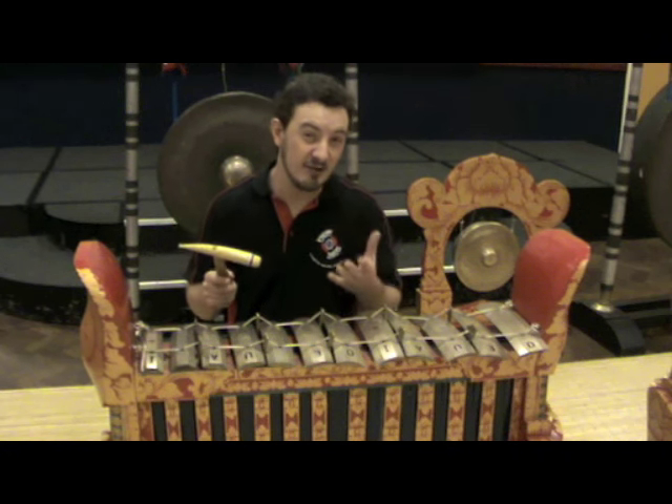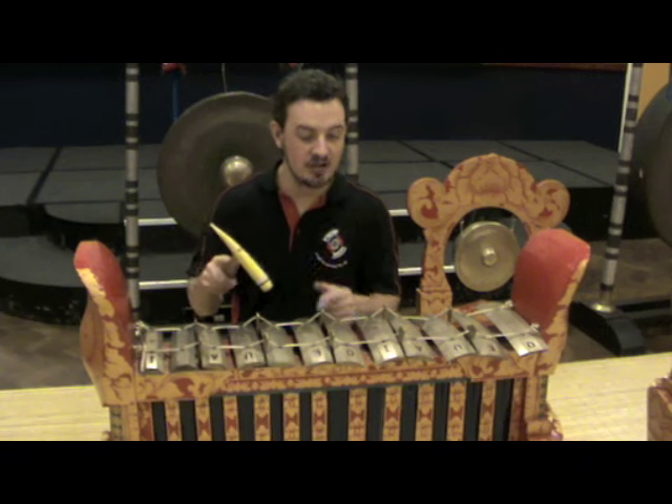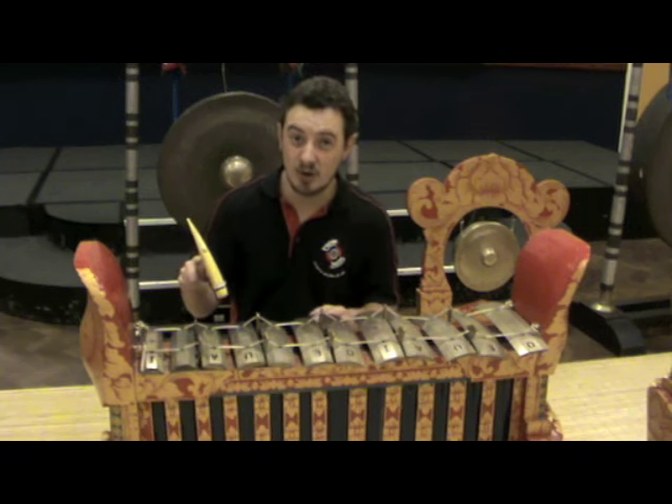However, what a lot of people get very confused about is that you would very rarely play one piece of music that uses all seven tones — you just pick five of them. So if you were going to number them one, two, three, four, five, six, seven, you might just use numbers one, two, three, five and six. That's the most common scale.